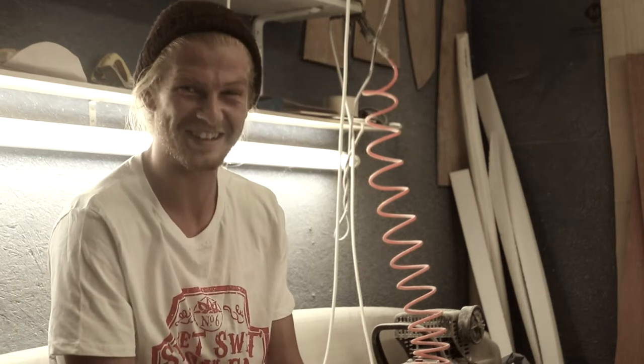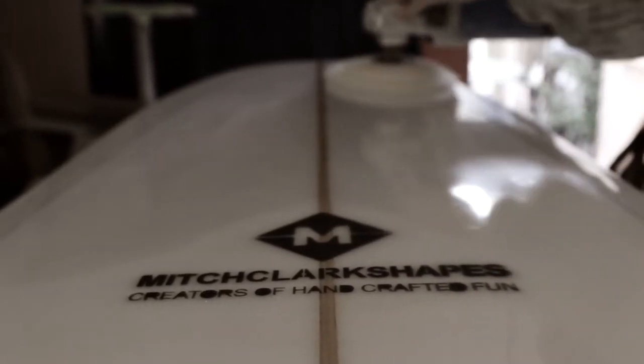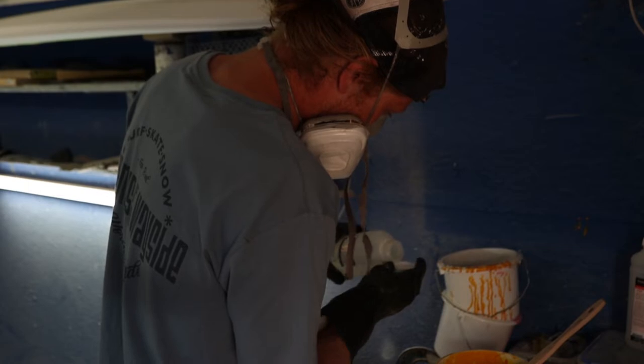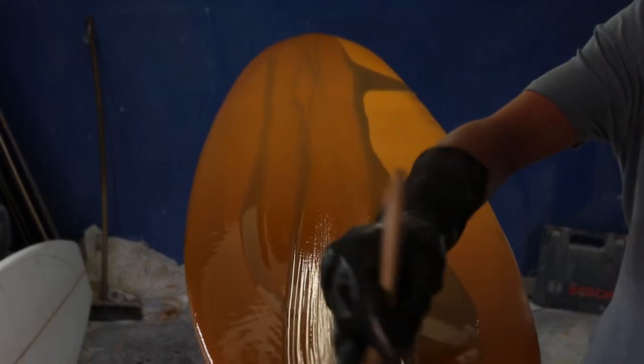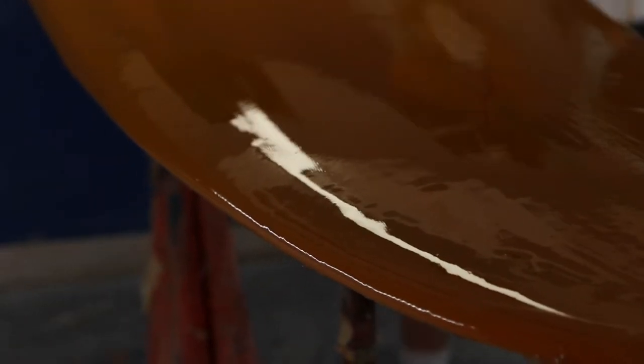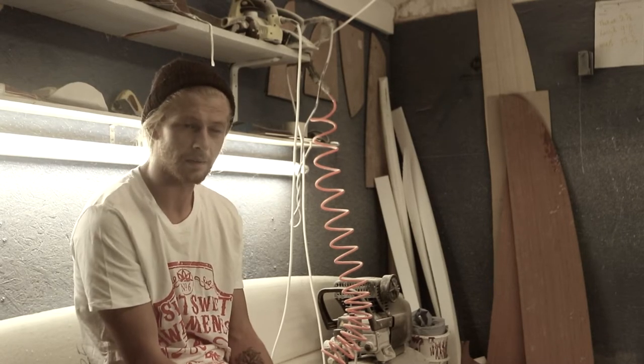What does that mean? It means I make surfboards in a shed in the back of my friend's garden. I think there's a lot more people doing it 20 or 30 years ago than there is now. That's partly because of the industry — everything's marketed, everything's in your face. People get sold on a certain idea, they see a pro riding a board, and that's what they want. If they're riding a board they're not having fun on, it can take a lot away.